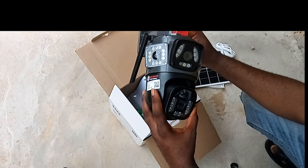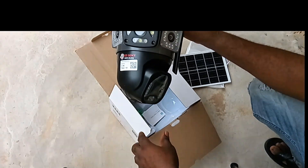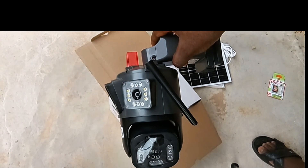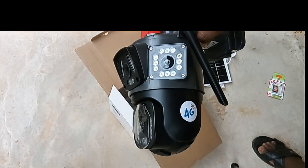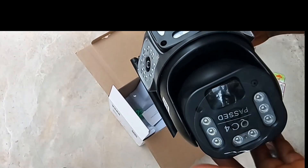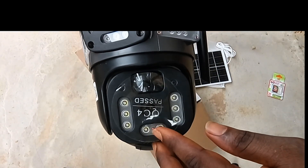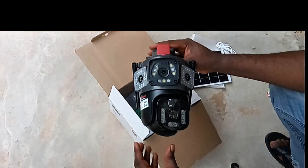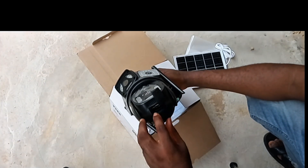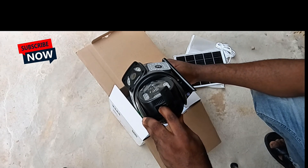The camera is now on. Wait till it finishes booting. The red light is blinking. First time installing, I advise you press and hold the reset button for five seconds to reset the camera.